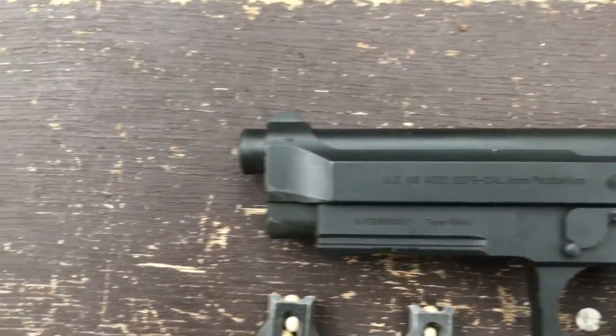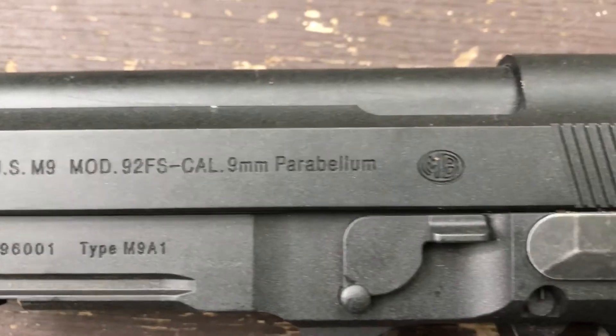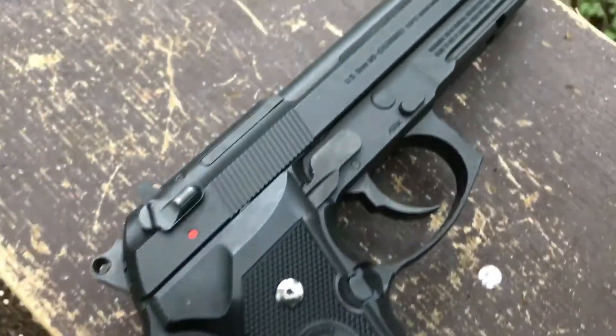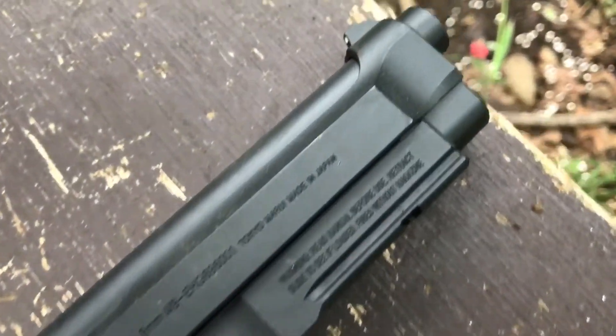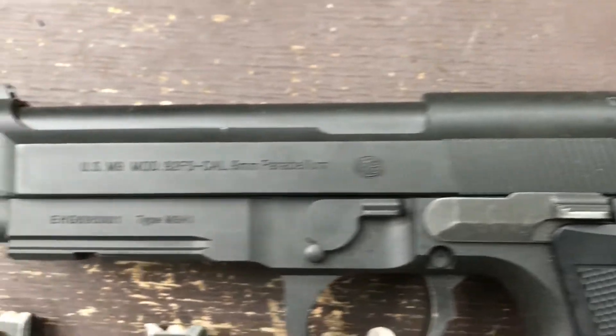This pistol is light but feels solid for an all plastic gun. It fires at about 250fps with 0.2g BBs, which is decent for a handgun. You use the slide catch to switch from semi-auto to full-auto fire.